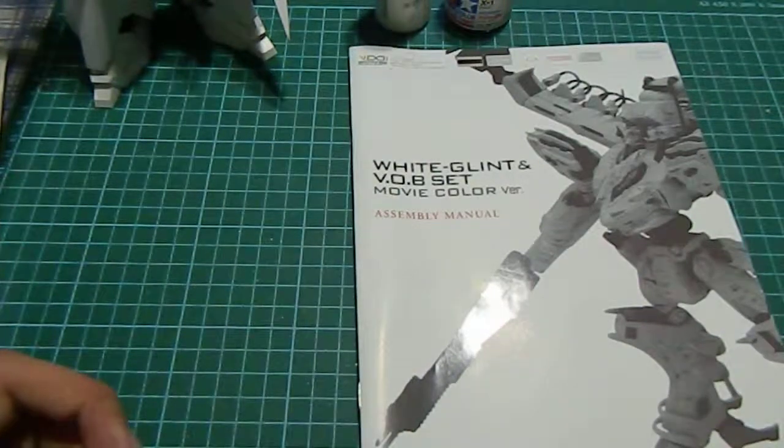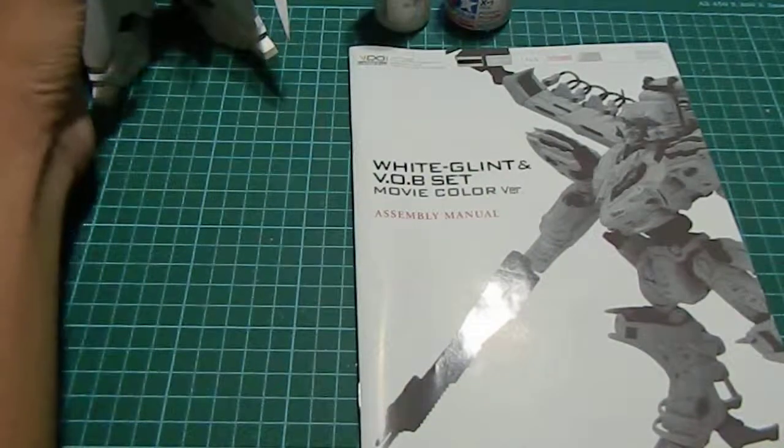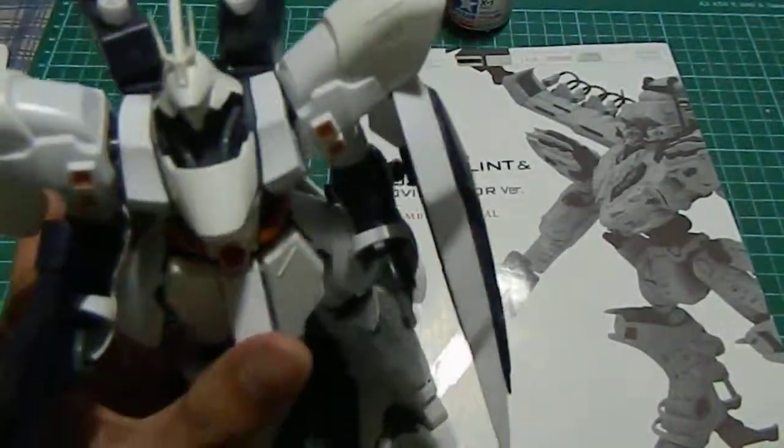Stay tuned for Work in Progress 5, as I'm in a bit of a rush, I'm sorry. But this is all I've done. So, bye!